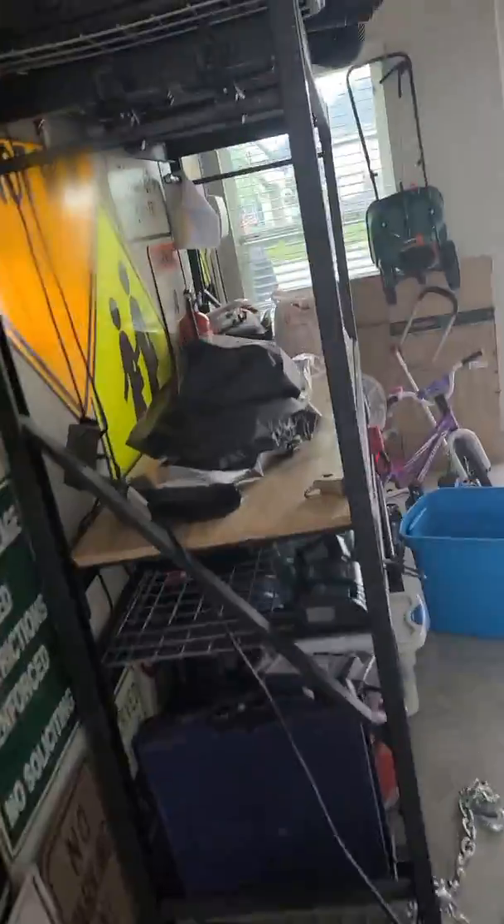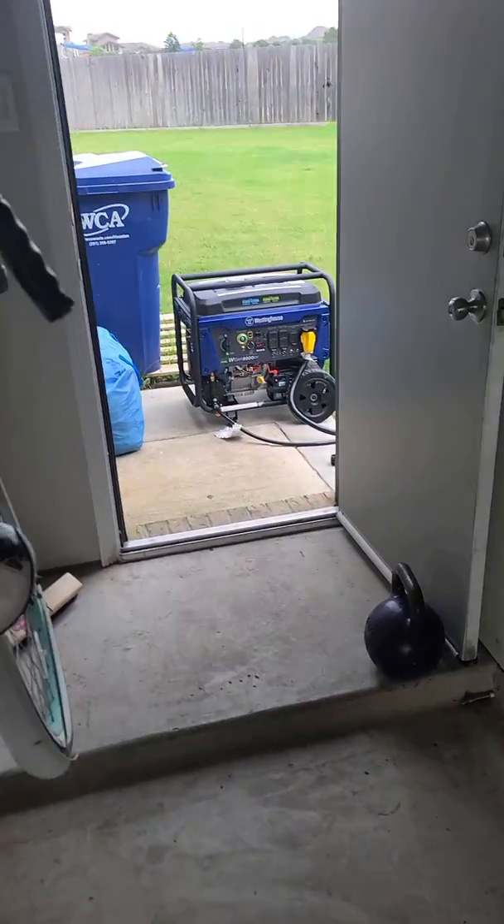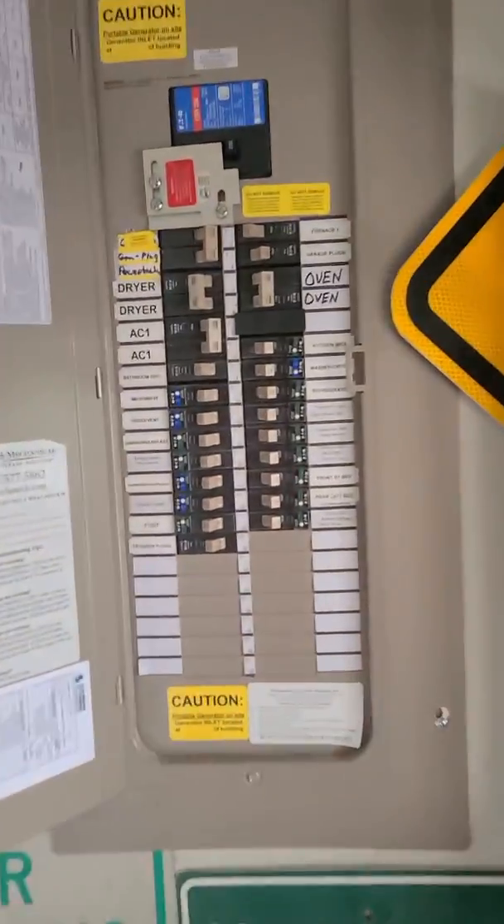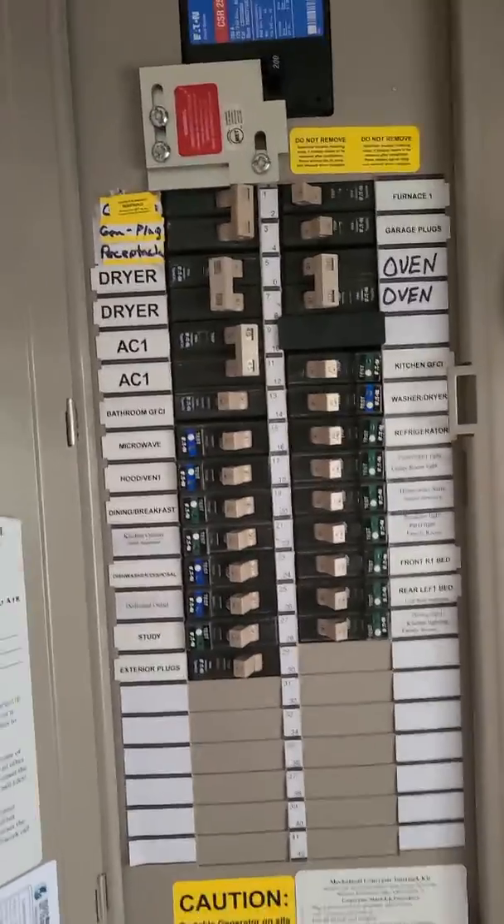You can hear it bog down a little bit, but man, that Westinghouse 9500 took that four-ton AC like a champ. I'm gonna go ahead and load it up and see what I can put on it.